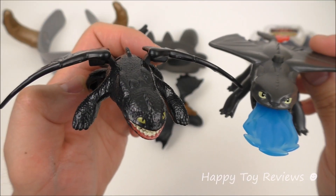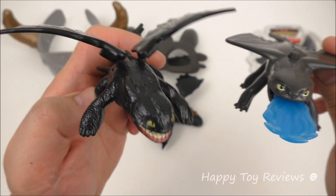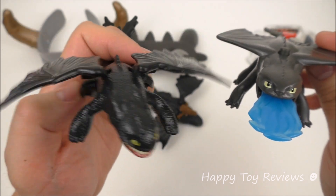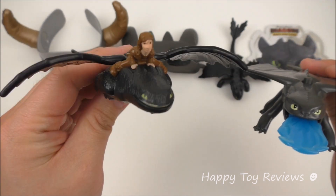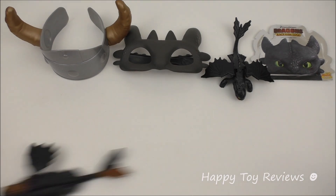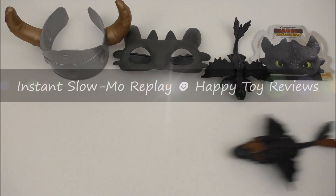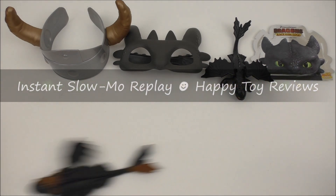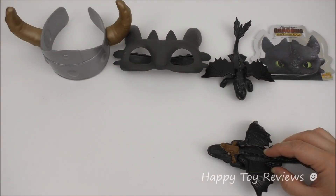Here's the McDonald's How to Train Your Dragon Happy Meal toy. With this one, what you can do is push on the back leg and it would flap its wings. And here's the second McDonald's Happy Meal toy — we've got Hiccup on top of Toothless. What you can do with this toy is pull it back. Ready? Let's go! Wow! As it goes forward it will deploy its wings.